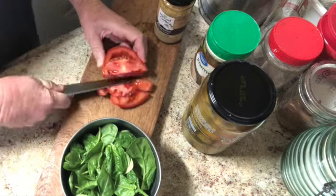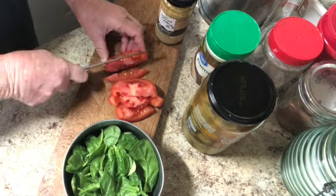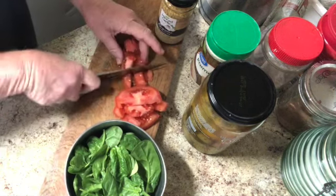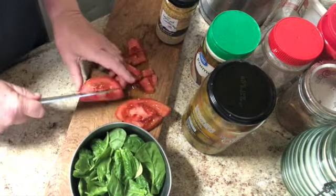My pasta's ready. I'm going to take this tomato and cut it up, then take all of this and throw it in the frying pan, sauté it up, and mix the pasta with it. It's going to be yummy — you've got to get everything cut up first.